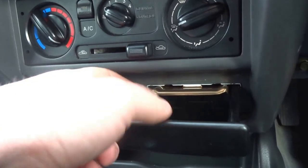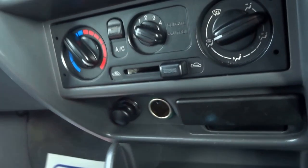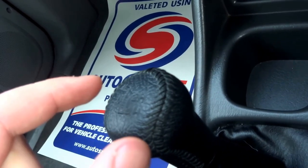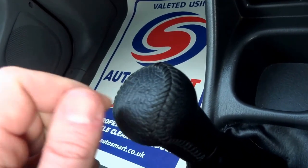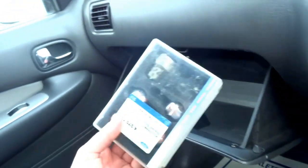It's got an ashtray just here which has never been used, and then you've got two 12-volt sockets. Being a four-wheel drive, you've got the option to put it into two-wheel drive, or you can also set the gearbox into low range if you're going to tackle a particularly steep incline.